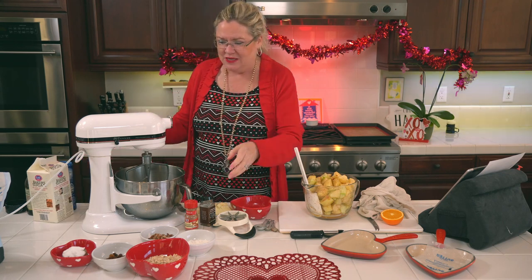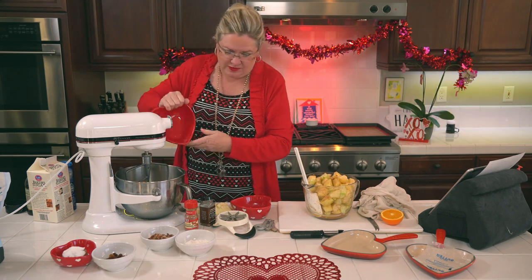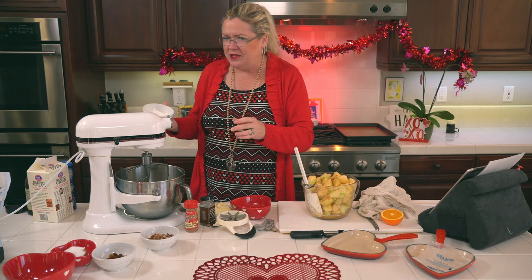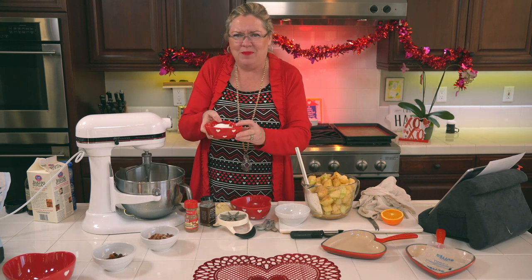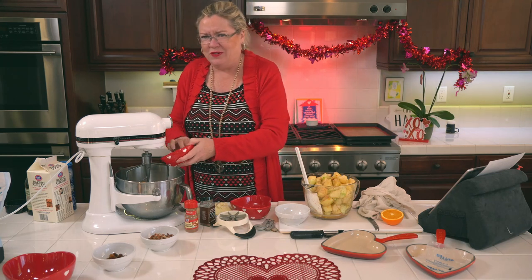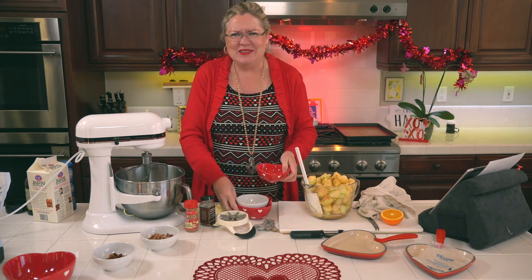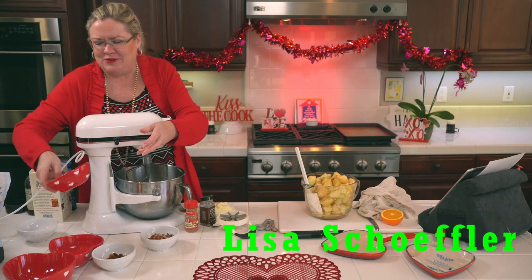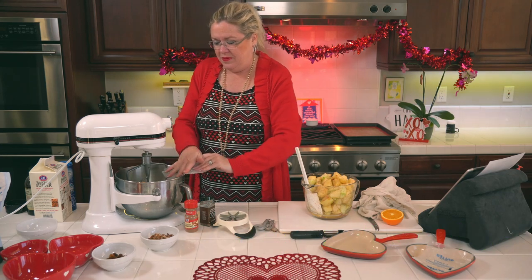Now let's make our topping. In my bowl I already have half a stick of butter. I'm putting in a cup of whole oats — my favorite part of the topping — then about half a cup of gluten-free flour (you can use whatever you want), and a little less than half a cup of brown sugar plus a tablespoon or two of white sugar. Recipes called for a cup and a half of sugar — way too much. You have to put ice cream on top, so leave room for that sugar!